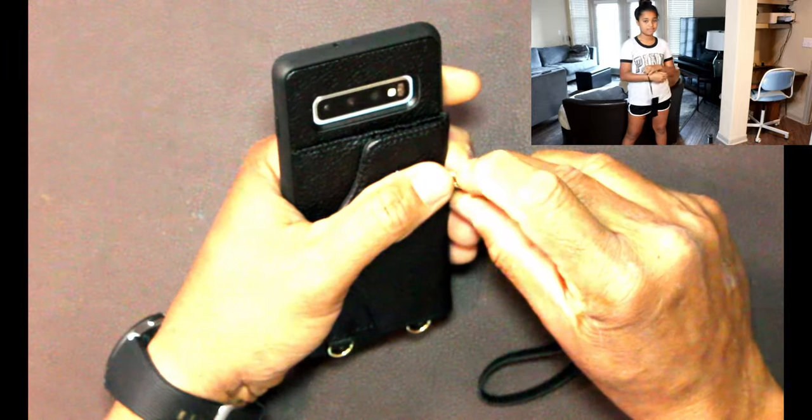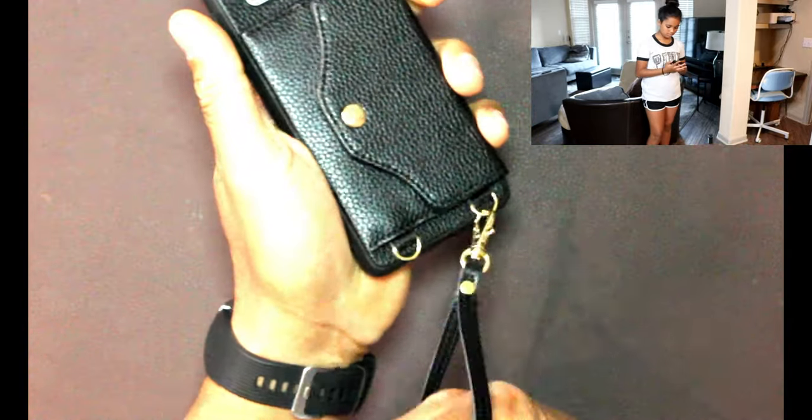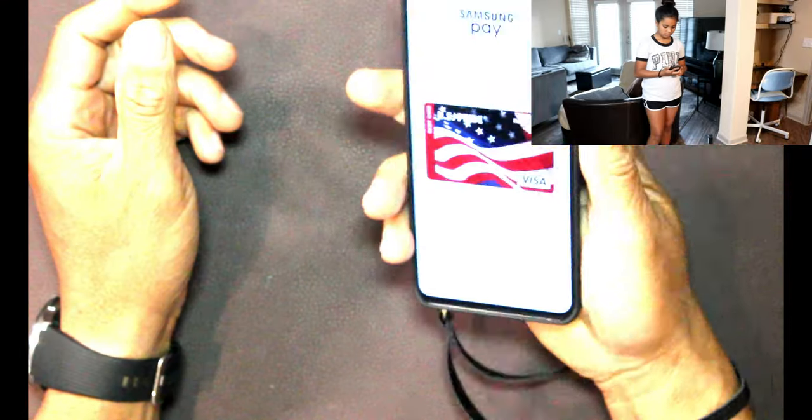You can use this with just a hand strap — it goes in like this so you can carry it like that. Really nice for the ladies.